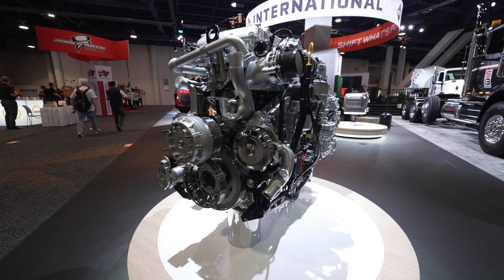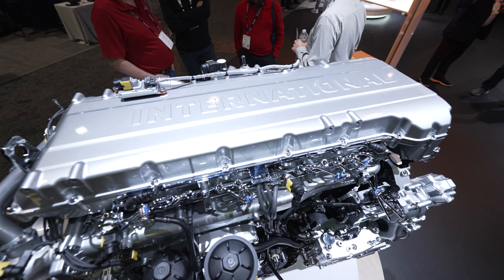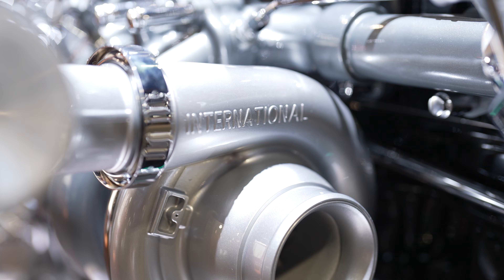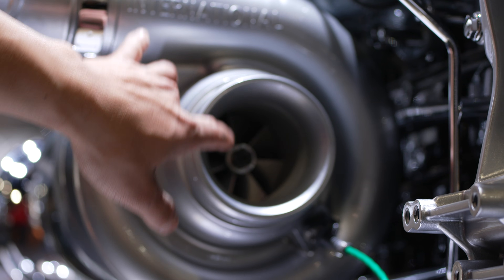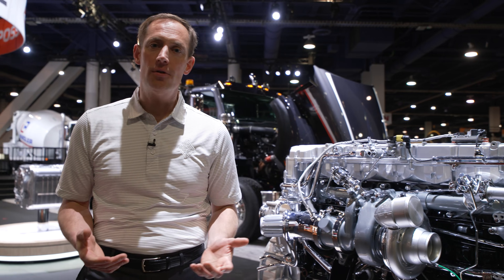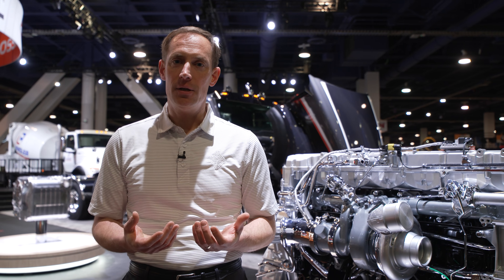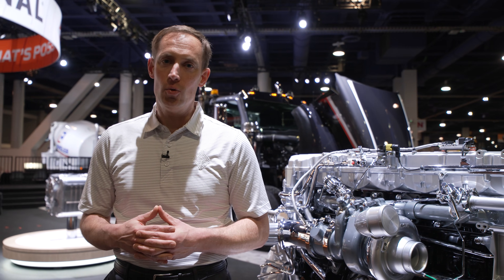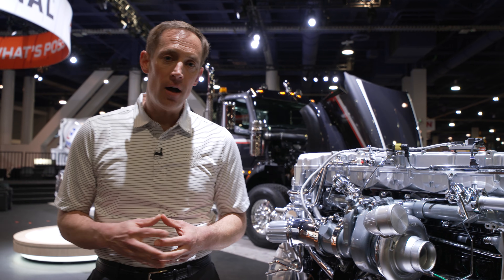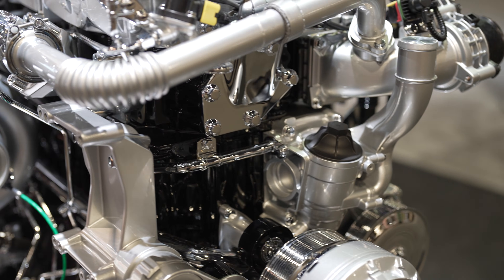Let's talk about its individual components. This is the S13 — it's a 12.7-liter engine. The S13 has a dual overhead 24-valve cam and a fixed geometry turbo, which is very reliable. The S13 also comes with a 23-to-1 compression ratio. Using clean burn technology, the engine produces far less soot than a cooled EGR engine. It's also important to note that the S13 doesn't use cooled EGR.